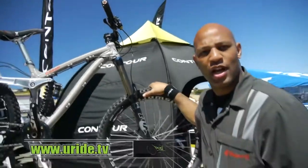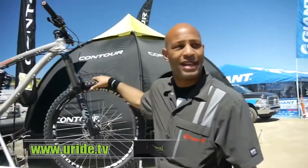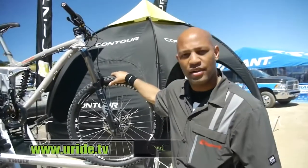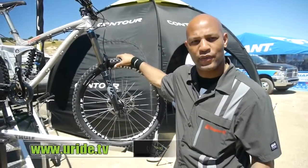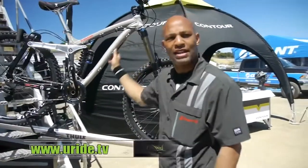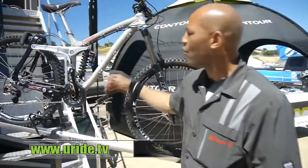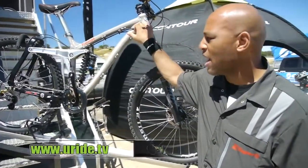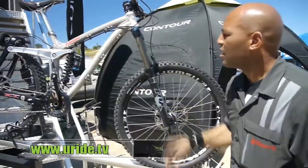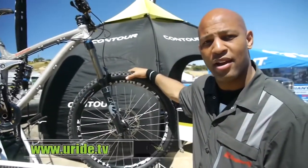Oversized seat tube so we can run a drop post. It comes stocked with an adjustable headset that can adjust the rake of the fork two degrees front, two degrees back. Run all the cable guides that you possibly need on this bike, whether you're running a Hammersmith or a drop post — we have it all. This is a bike that's going to be between our Moment and our Dare — this free ride bike.